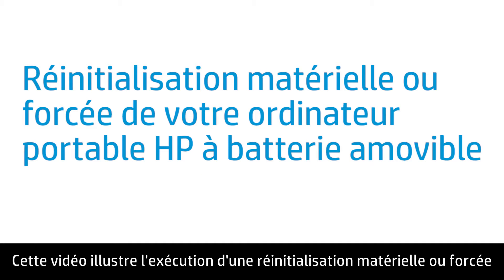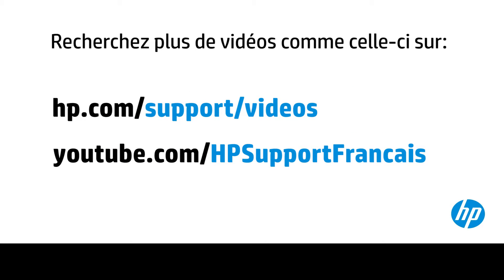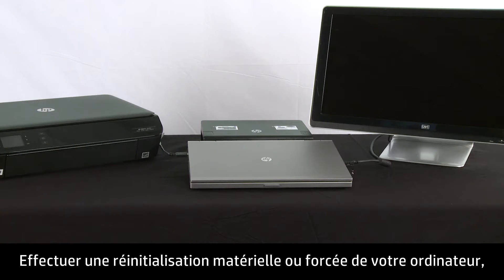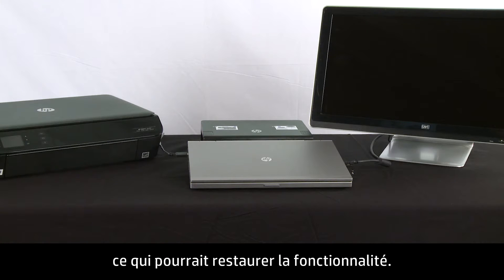This video shows how to perform a hard reset or forced reset on your HP notebook computer with a removable battery. Performing a hard or forced reset clears the memory and re-establishes the software connections between the BIOS and the hardware, which might restore functionality.